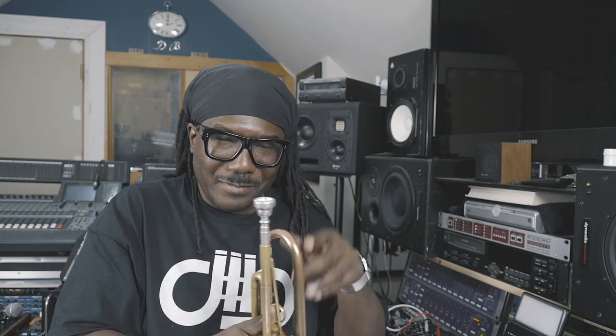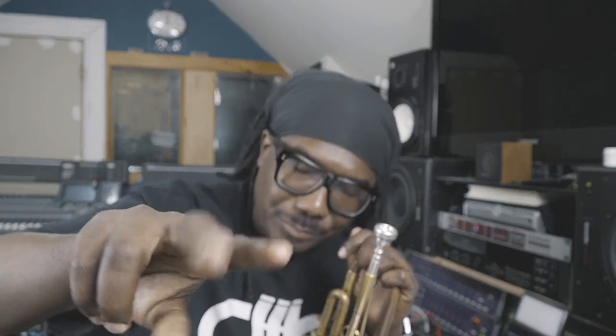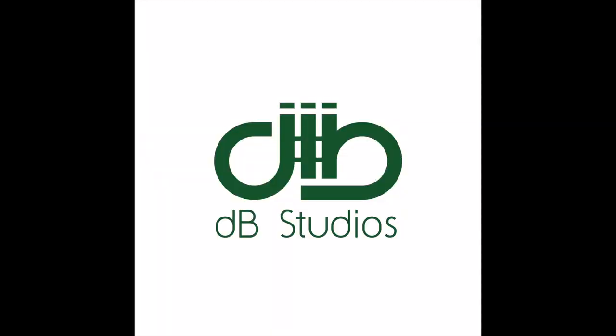Yeah, check that out. So listen, that's it — that's all I got for you. DB Talks Trumpet, episode two. I really hope you enjoyed what I presented today. Thank you guys so much for all the wonderful support. The channel is growing and the subscribers are growing and I really appreciate it. I will see you soon. Thank you.